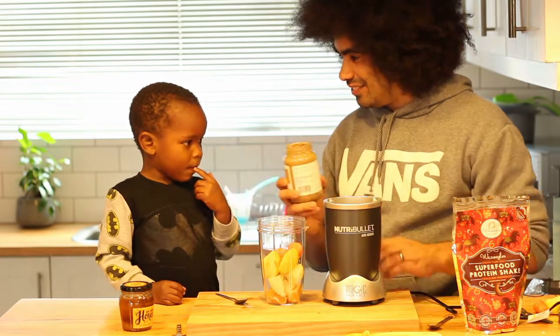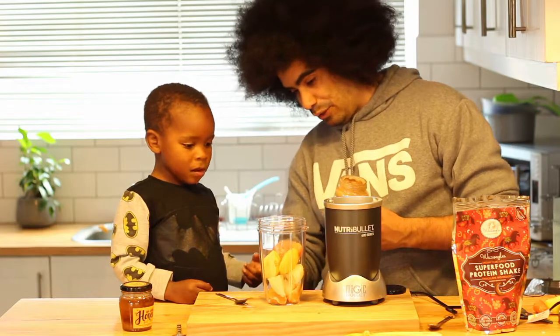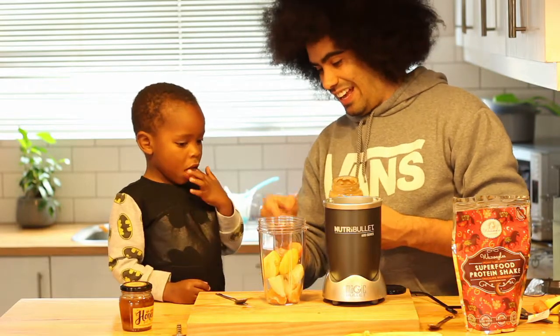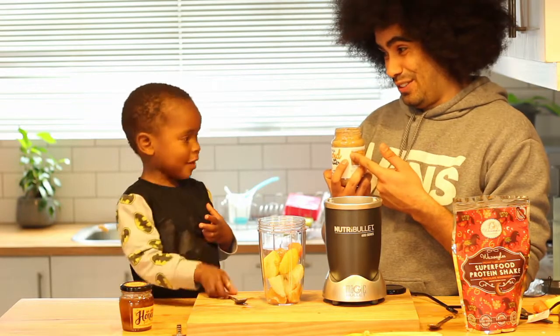Smell that. Mmm. Is that nice? Mm-hmm. Okay but now we're gonna have natchi, banana, carrot, apple, honey and almond butter. What? So put some of this in too? Yeah.